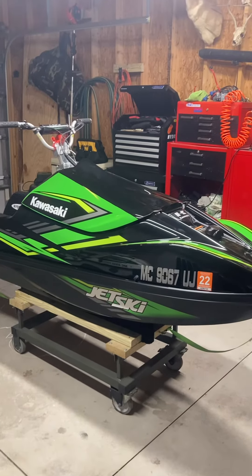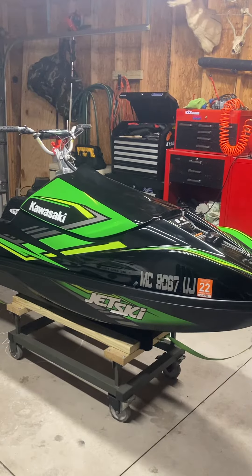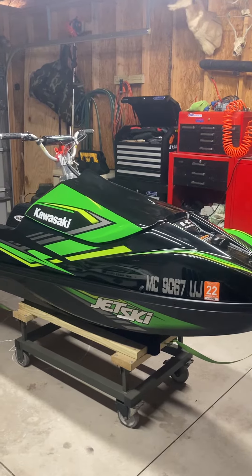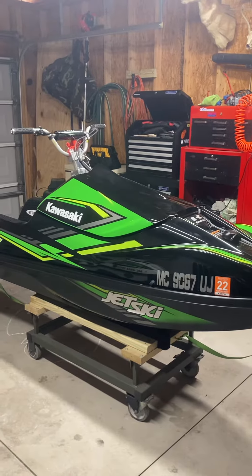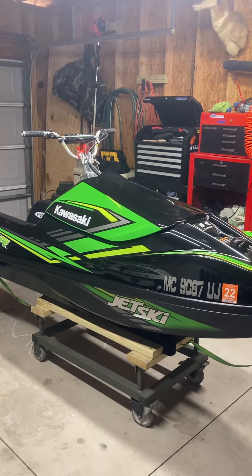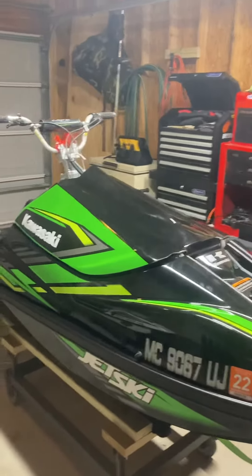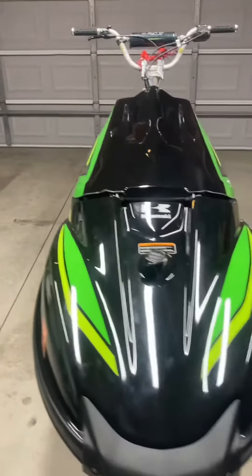Hey guys, I figured I'd make a little video here showing you the Kawasaki SXR 1500 with Unlimited's fixed-steer hood kit. Installed this March of 2020, rode it all summer, no issues really at all. Kit went on easy, took me and a buddy maybe three or four hours to do everything and get it perfect, everything routed. I figured I'd do a little walk-around — had a lot of questions about it online.